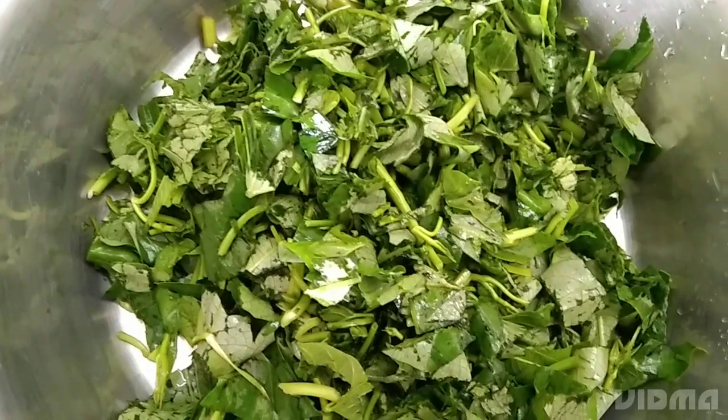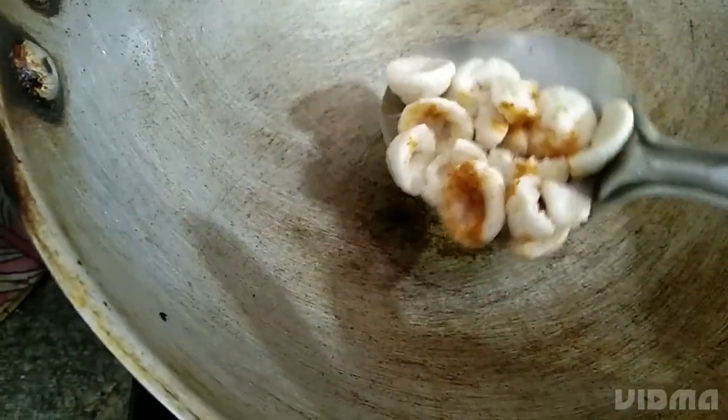I will fry it now. I'm going to fry the kola zhara.